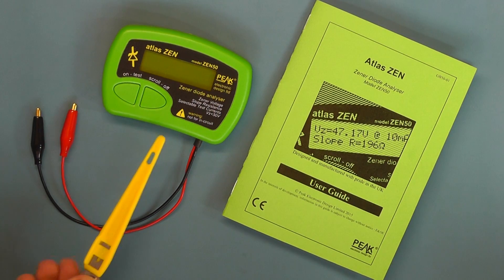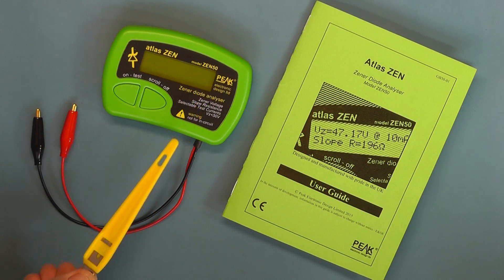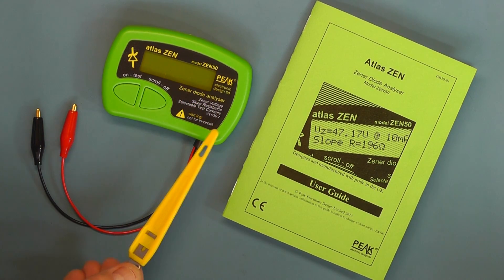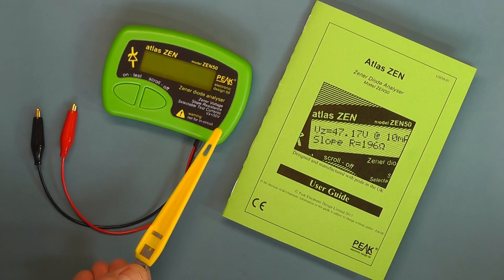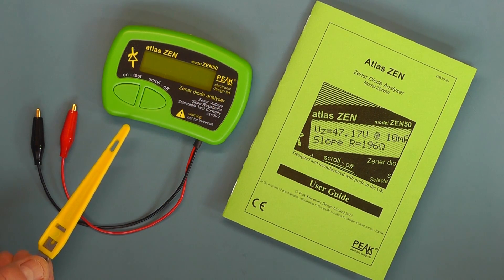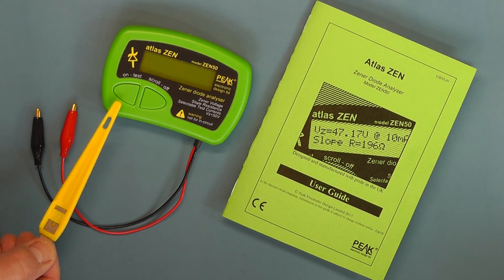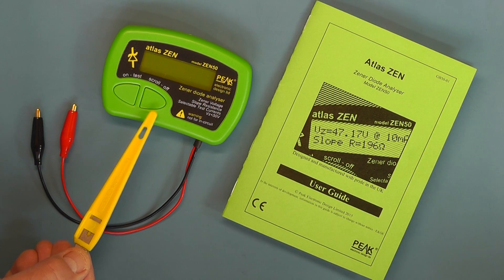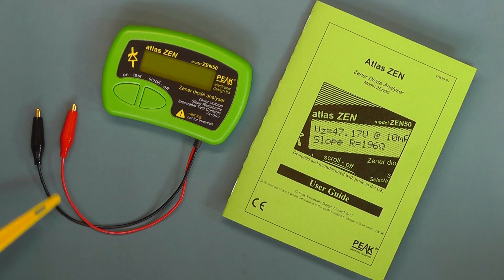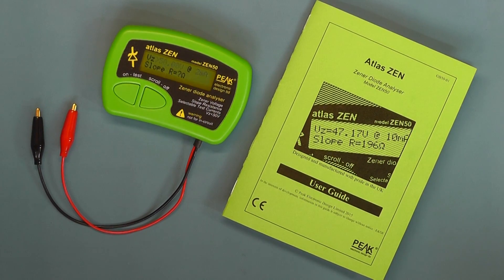Here we have a closer look at the unit — the analyzer. It's the Zen50 model, and as with all these analyzers made by Peak Electronic, they use the same style casing. This time they've chosen a green colour for the case. We have two buttons: one is the on button and test button, and the other is the off and scroll button. The short leads have insulated crocodile clips which are gold plated, which is quite nice.